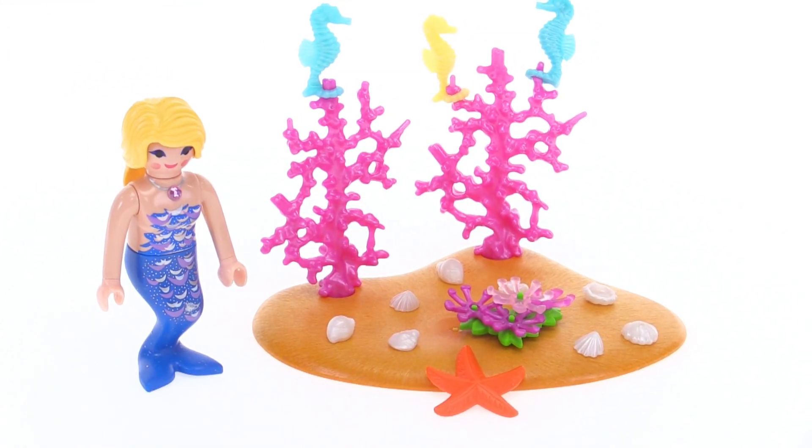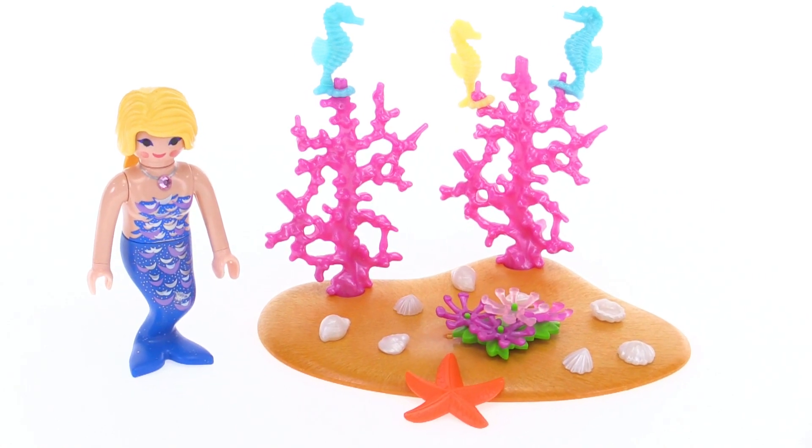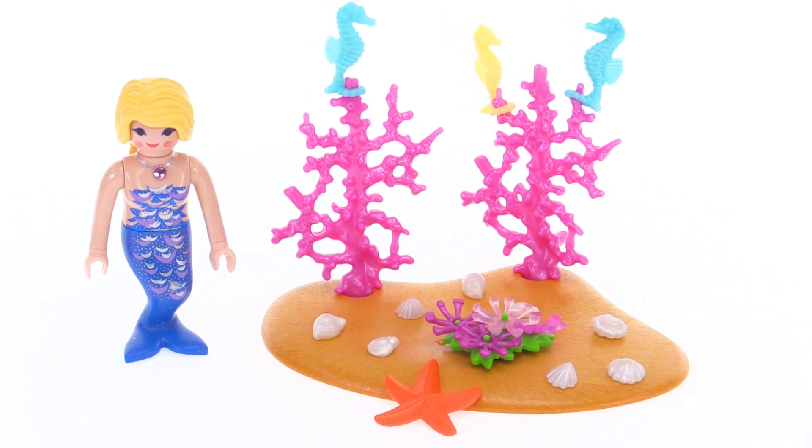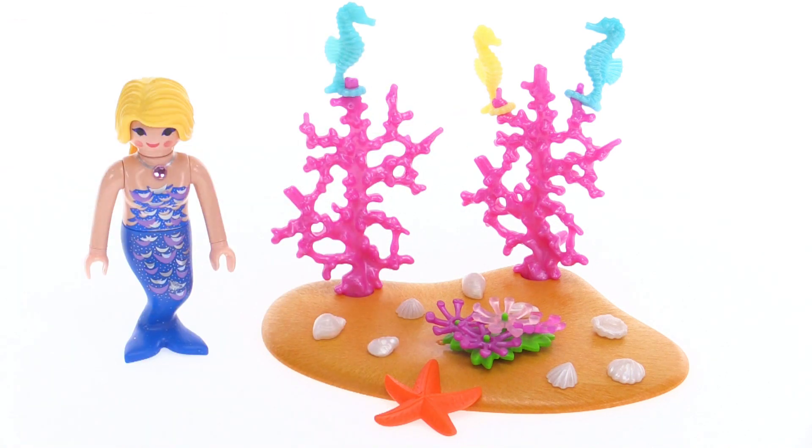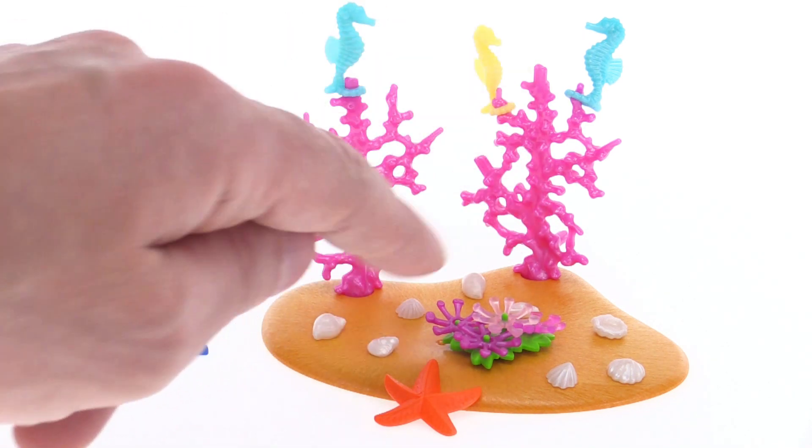But there aren't that many pieces included so a lot of folks will be able to just figure that out pretty easily. It has a nice little base, a little terrain piece to anchor everything. Got some hard coral up here.